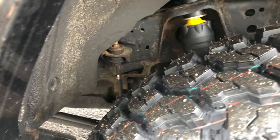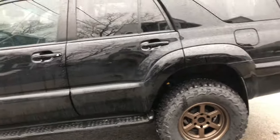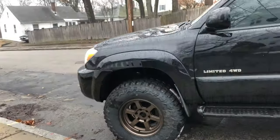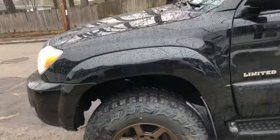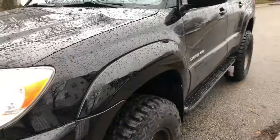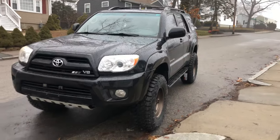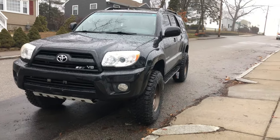For the backs you just take off the sway bar end link and you take off the strut, and you can kind of move the rear axle so you can get the springs in. The fronts were a little more work because you have to take off everything from the spindle — or whatever that's called — but it still wasn't that bad. It took about five hours to do in total.